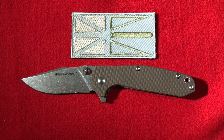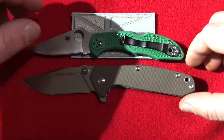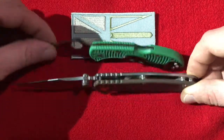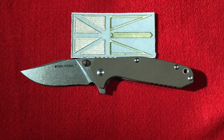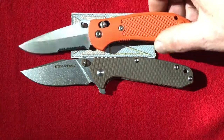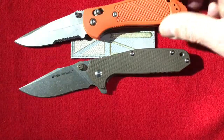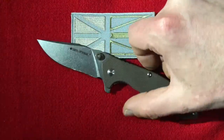For a size comparison, the one everybody compares a knife to is the Spyderco Delica. Handle thicknesses are somewhat similar. It's a big knife — it's bigger than a Delica. Here's a full-size Griptilian, and it's pretty much exactly the same size as a full-size Griptilian, but not nearly as thick as my H2O Griptilian.